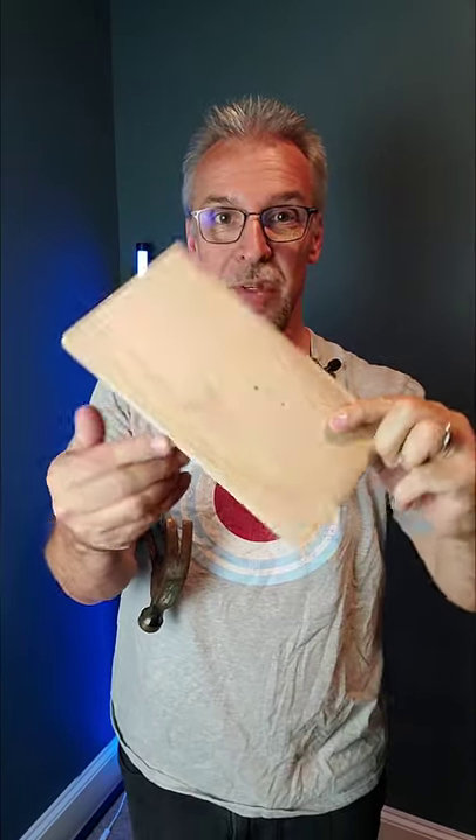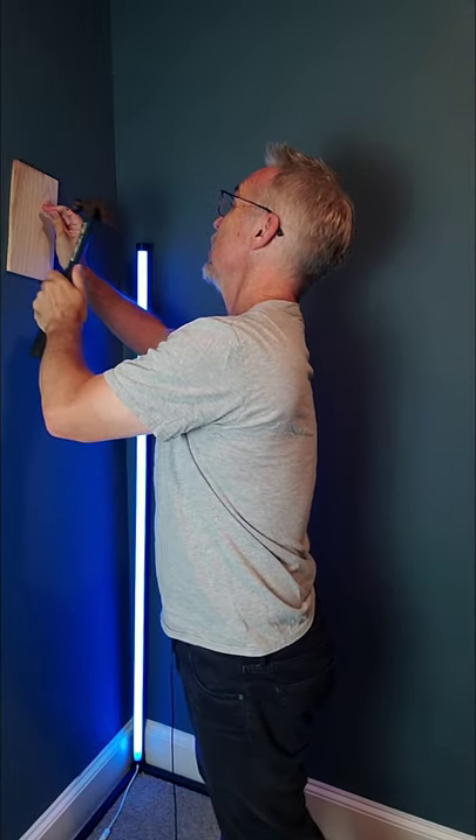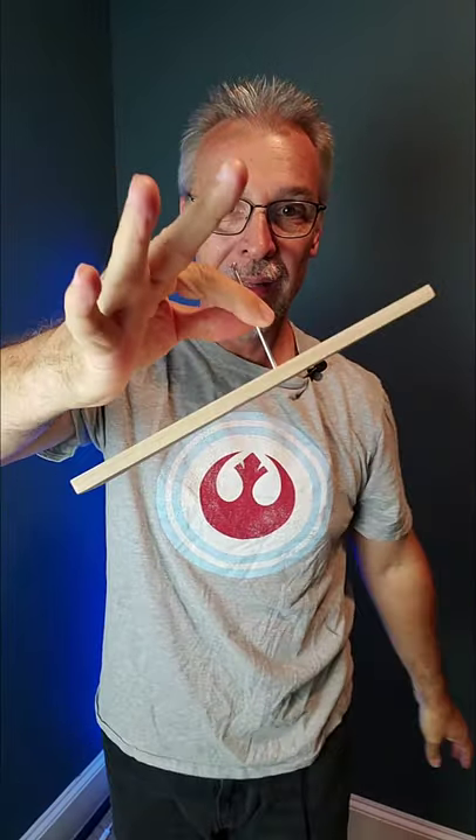I'm going to use this nail and this board. First, I'm going to put the nail into the board so that you can see everything's legit. Got it up against the wall, put it in just like that. Look at that — that is a real galvanized nail.